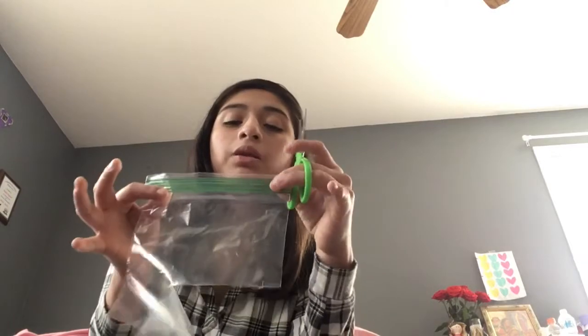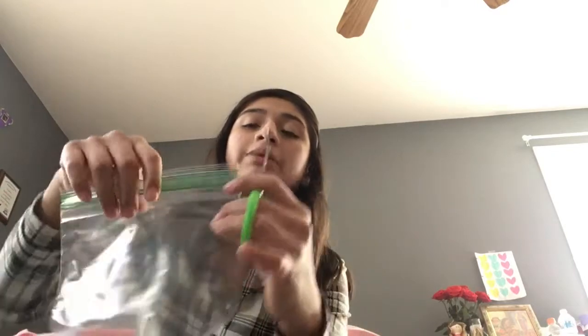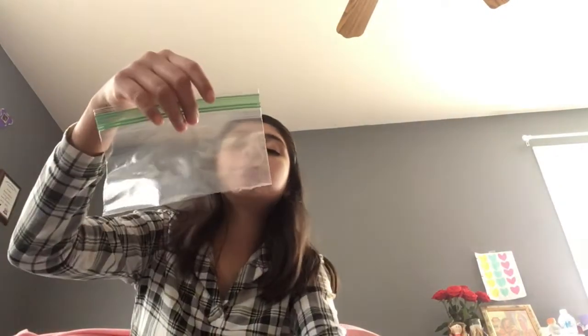As you can see, I already started. You can make a bigger Ziploc bag pouch, but I'm making a small one because I didn't have medium-sized Ziploc bags. Now that I cut it, this is how my Ziploc bag looks. You're gonna grab your duct tape and cut it to the length of your Ziploc bag.